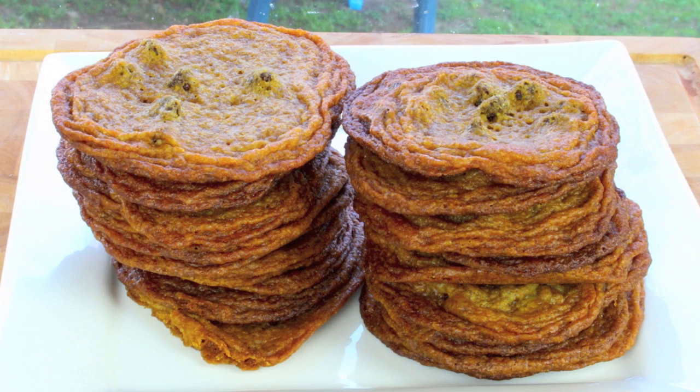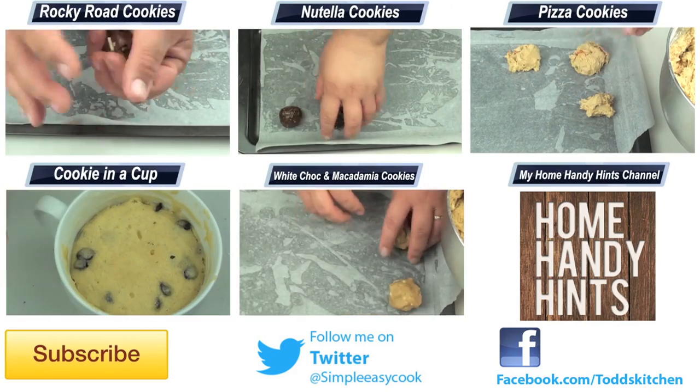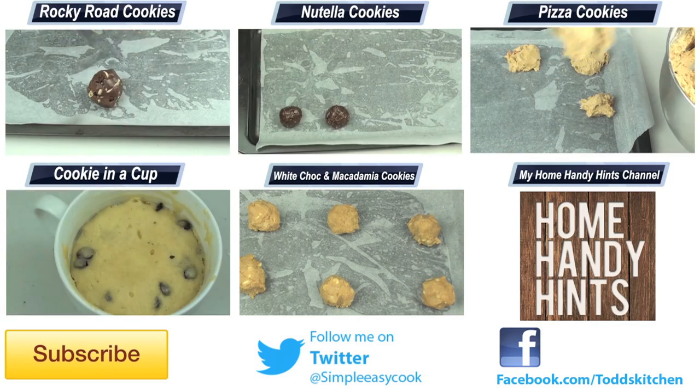Which could only mean one thing when it comes to these brown sugar cookies — they taste simply delish. And as you can see, they're also incredibly simple to make, while being unique and tasty.